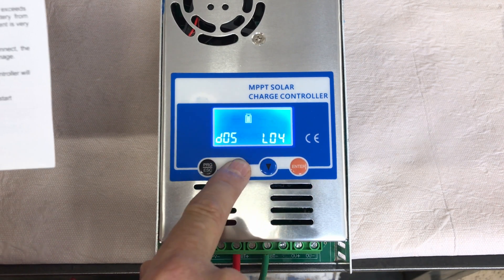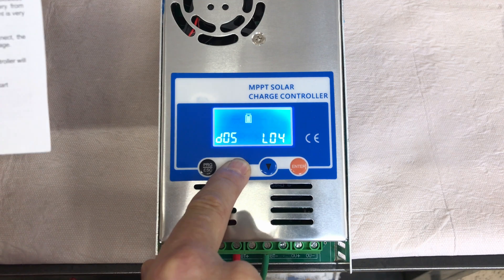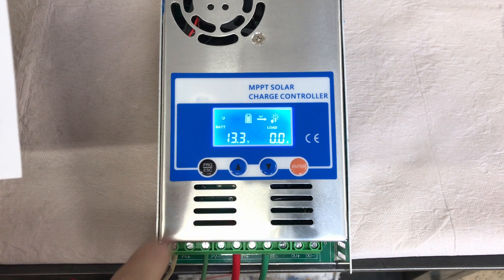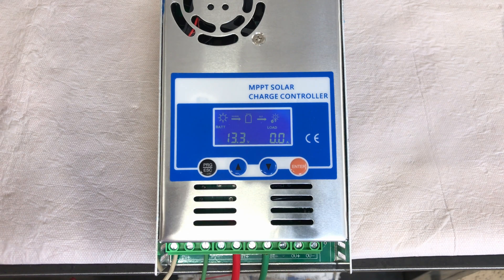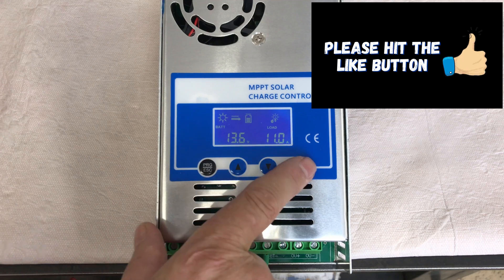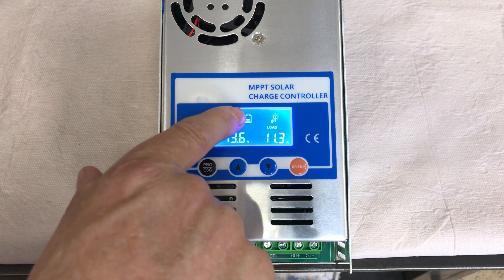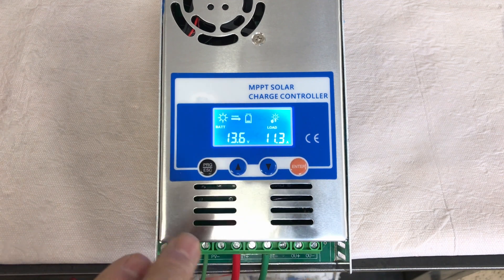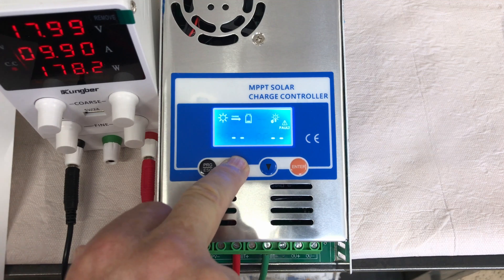I'm connected to a 4-cell lithium so I'll leave it right there, press enter, and it holds that setting. That covers all the sub-menus D00 through D05. Now I'm going to turn on the benchtop power supply. Once I do, you can see a sun icon appears on screen showing solar is coming in and charging the battery. It shows the battery voltage and amperage, which will fluctuate a little while the MPPT algorithm hunts for the maximum power point before settling.